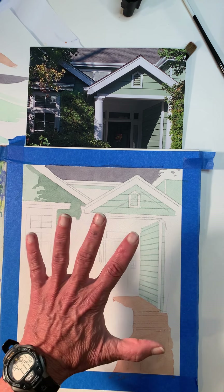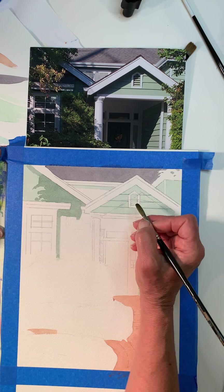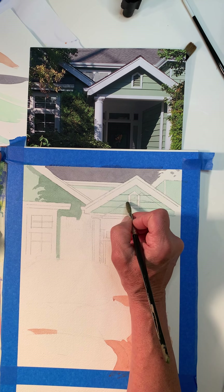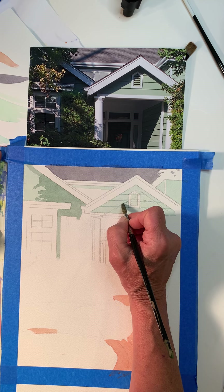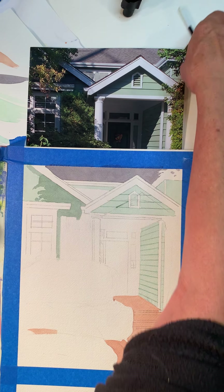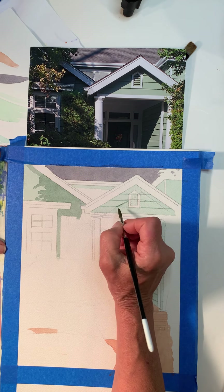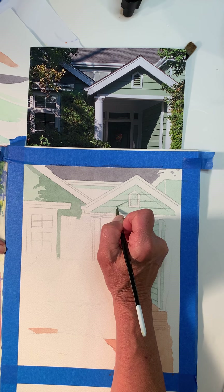Remember, you can always go over it if it's not right. There's a slight ridge here where the shadow starts. And I'm being really careful not to get into my white area.